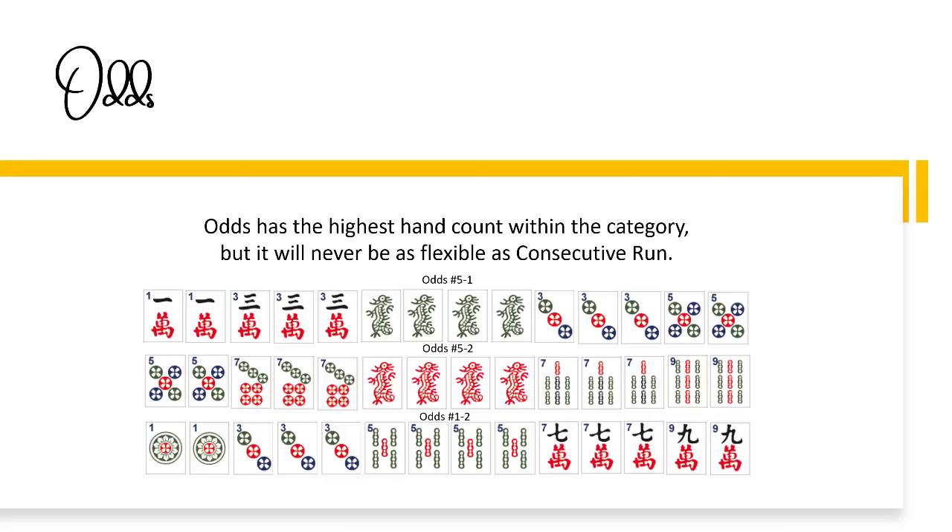The only time you can win with one of those tiles is if your hand is ready to win waiting on just one tile. Let's now talk about the problematic parentheticals.